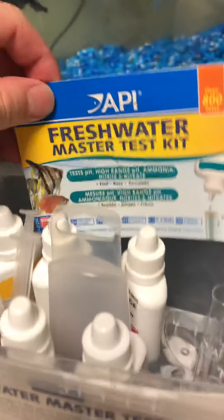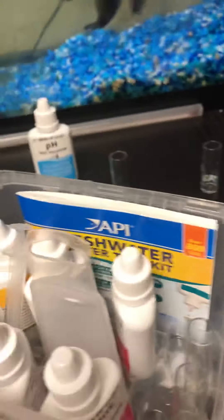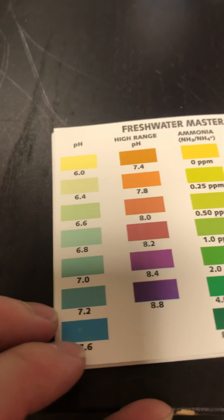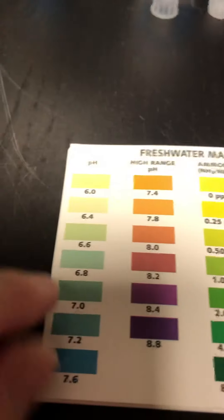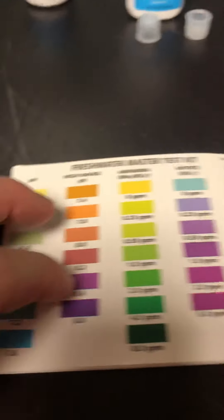My brother gave me some good advice, so I started using the freshwater master test kit. I'm going to do the pH test now. According to this, goldfish do well around 7.5 — not 7.0, but actually 7.5. My pH is always off; I have to keep adding pH Up to try to bring it up. Maybe around 7.2 is okay, but apparently 7.5 is better.